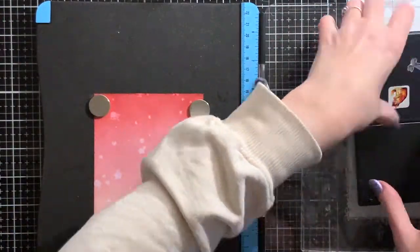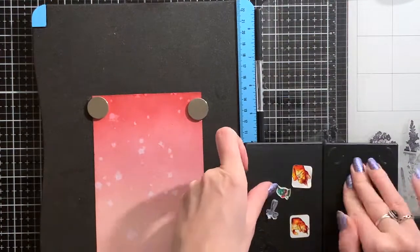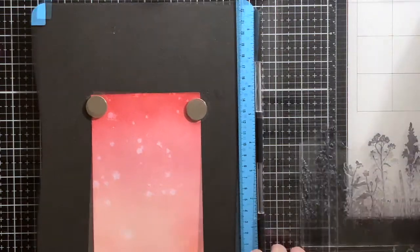Now it's time for stamping the wildflowers. Since it's a very big stamp, I'm using my stamping tool for this. This way I can stamp the image over and over again so I can get a good impression.